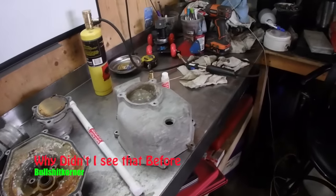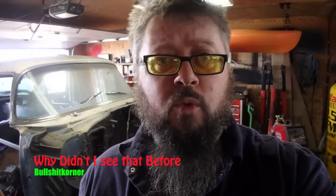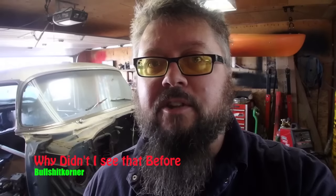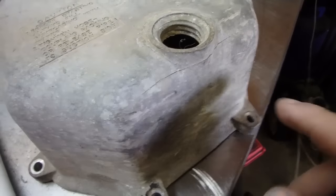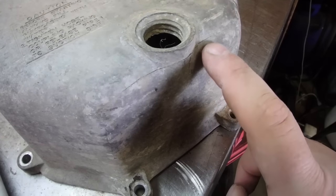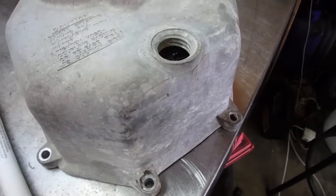Well, this is not what I expected. Out in the garage today ready to start rebuilding the pump. It is the 13th of all places, and I don't know why I didn't notice this before, but you can see right there the bottom of the pump housing is cracked, which is not a good sign at all.